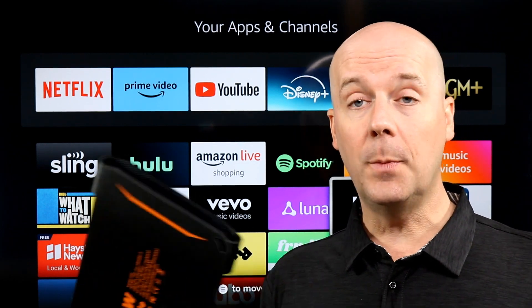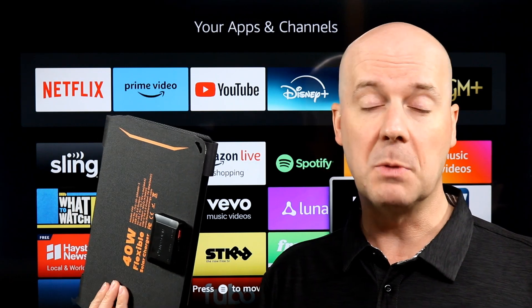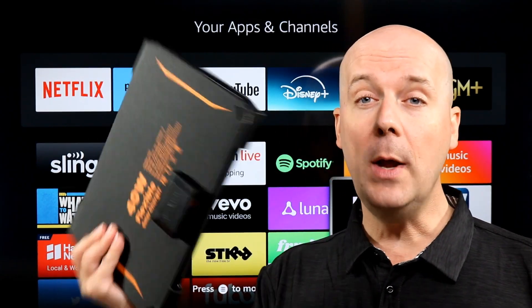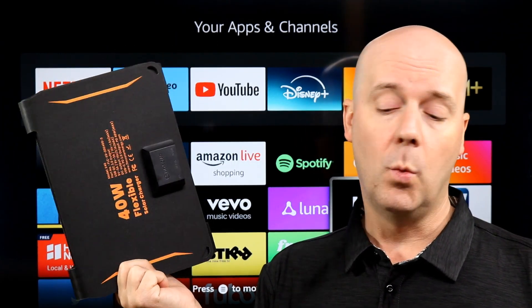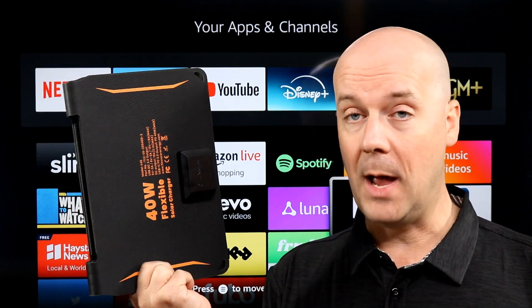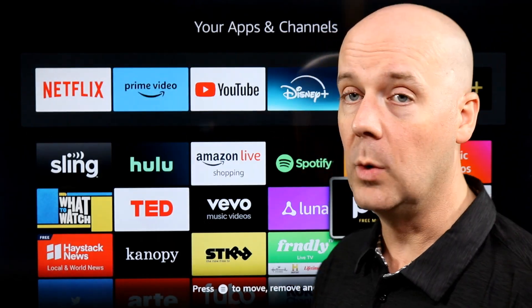Beyond that, there's not a whole lot to say — it's a solar panel. You lay it out in the sun, direct sun, best facing towards the sun as much as possible, plug in your devices and it charges. There's no internal battery here. You could, though, plug this into an external battery pack — one of the many I've reviewed over the years — and use that to recharge your battery pack during the day, then use your battery pack to charge your devices at night. That's one way to do it.